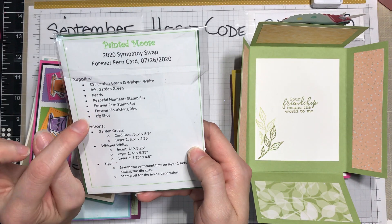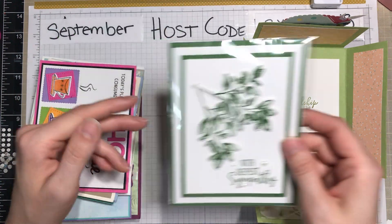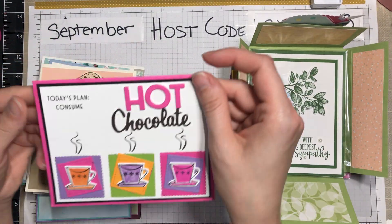Then we've got this card here, again with that monochromatic look — garden green. Just a nice simple white and garden green color combination. I love this one.